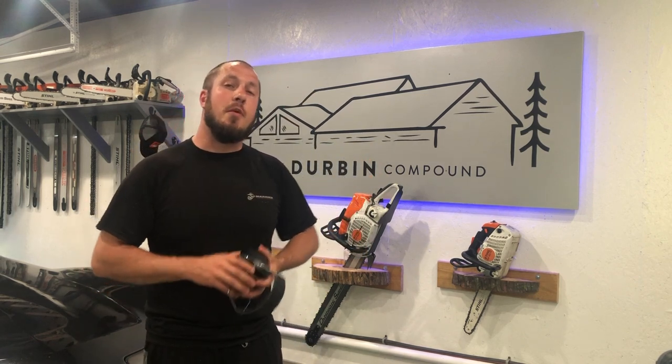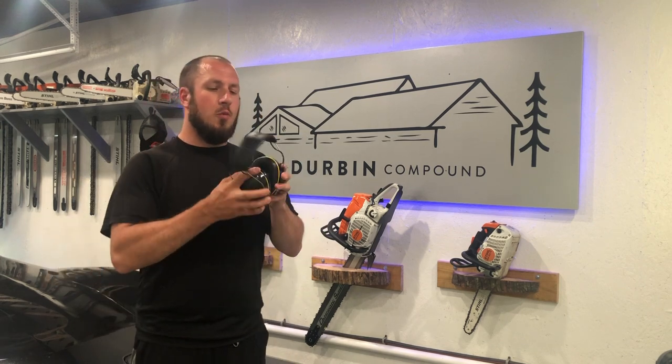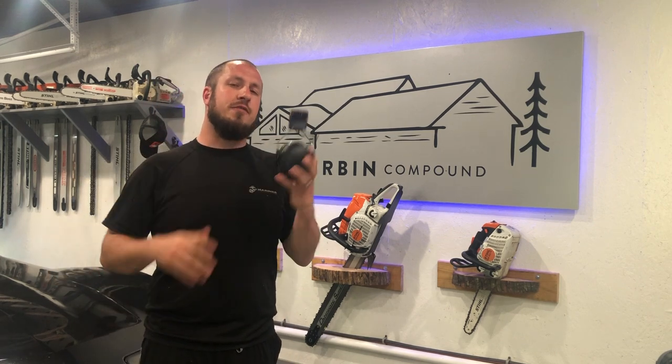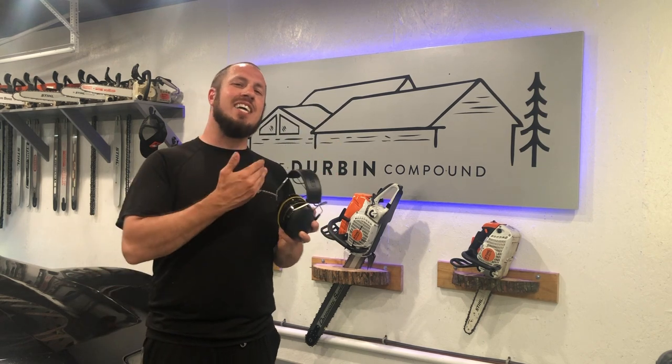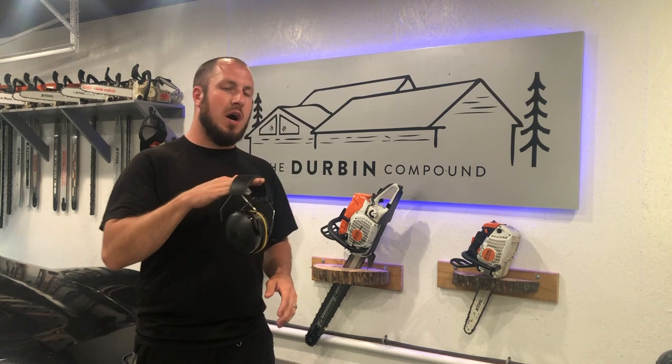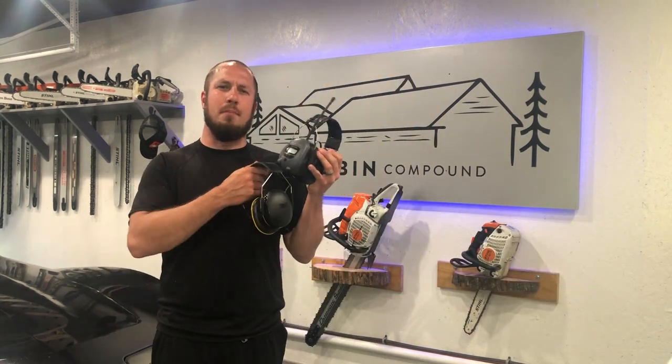The thing I love the most about these is the Bluetooth capability. With Bluetooth being available on these, it's just absolutely a must. I decided to get the Bluetooth model over the AM-FM model that I had before.